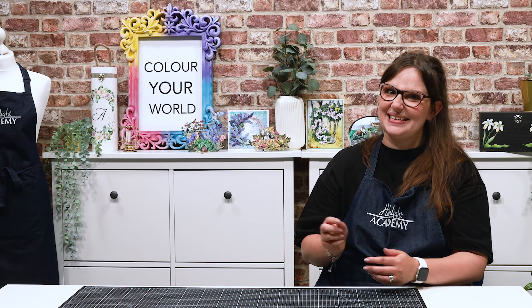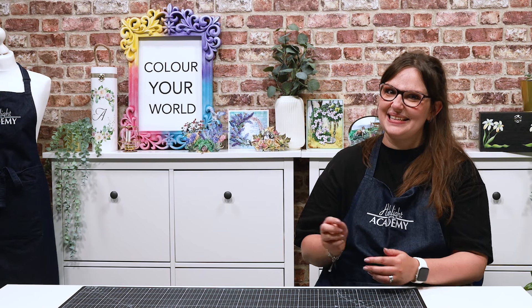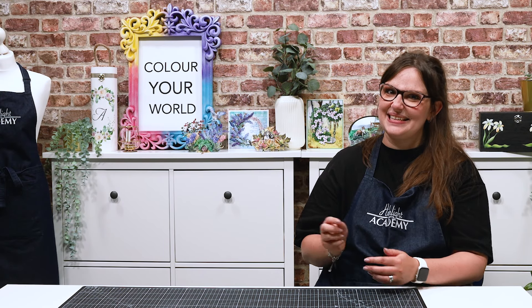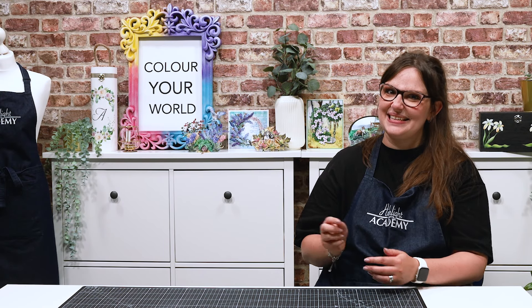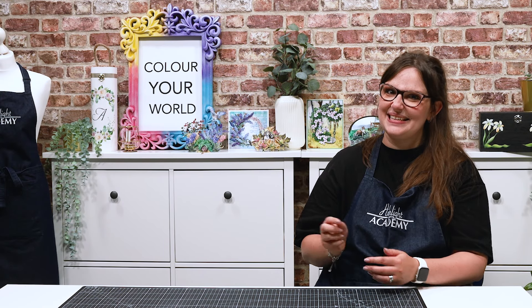If you would like to see more from Highlight Crafts, make sure you click the like button, subscribe by clicking the subscribe button below, and click the bell icon to receive notifications on all our future content. You can also click here to see our latest video or click here to see more videos like this one.